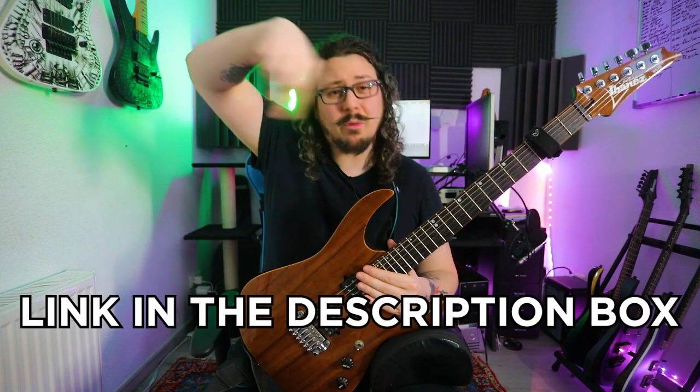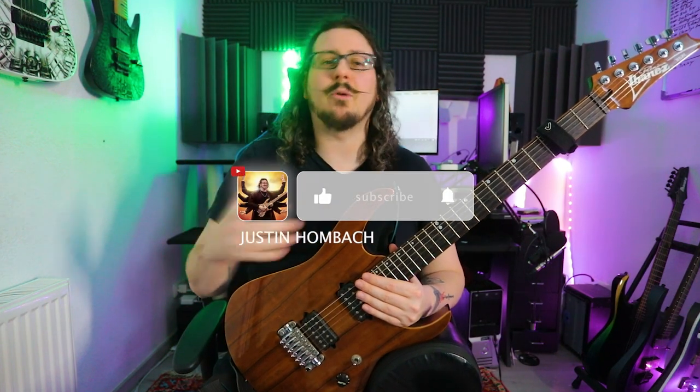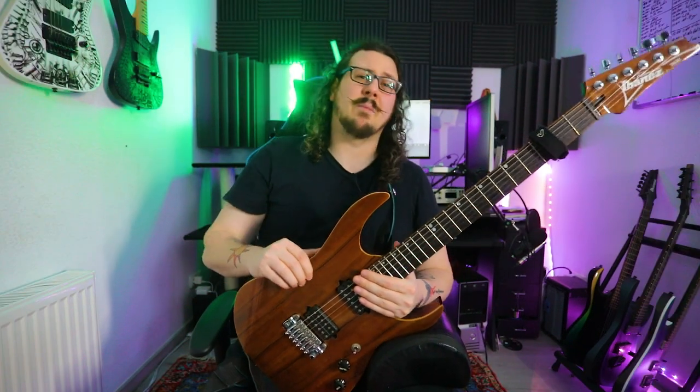As always, the tips for today's video you can find in the link in the description box. You can download them for free. Please leave a subscribe, hit the bell, comment this video if you like it, and like it if you like it. So much about that — let's start with tip number 1.